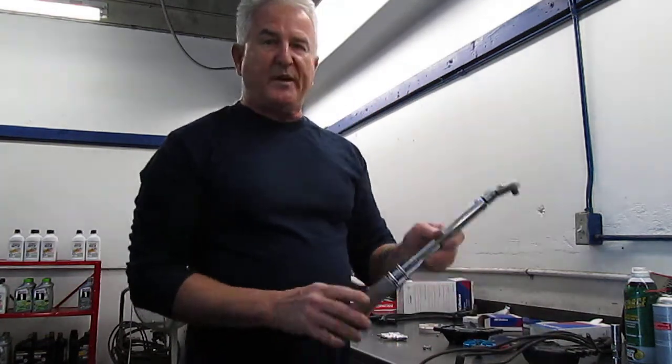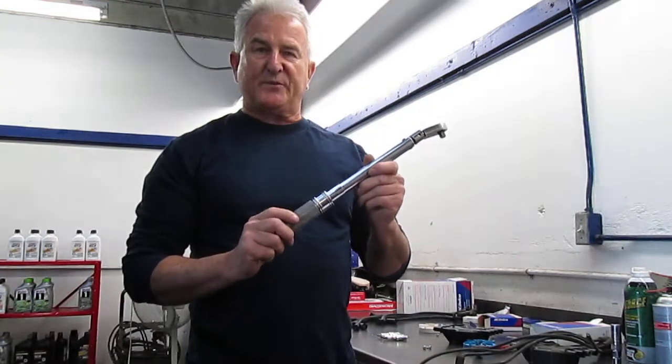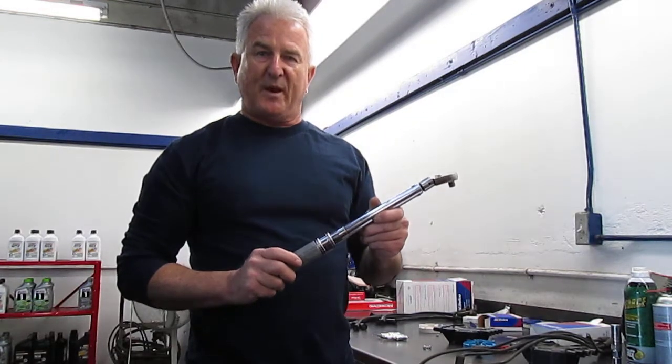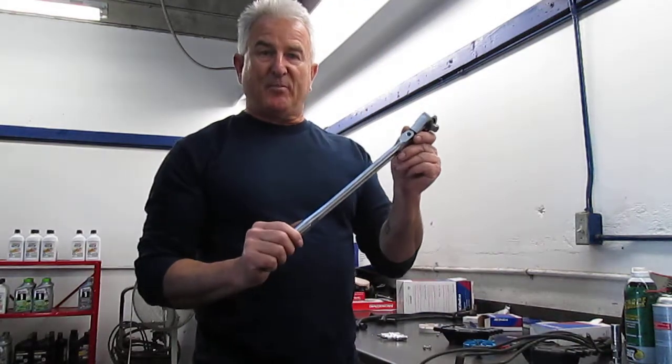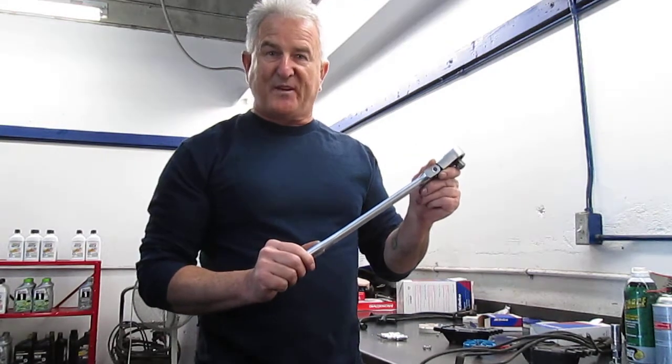You want to look at the specifications when you use a torque wrench. The torque spec for this particular truck is 13 foot-pounds. If you had to use a half-inch breaker bar to get the spark plugs out, that means someone put them in at like 40 or 50 foot-pounds — way too tight.